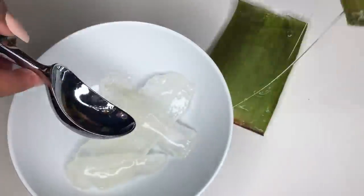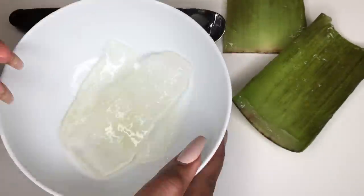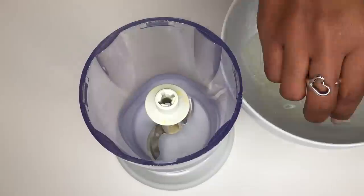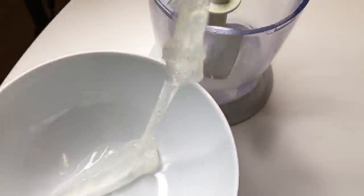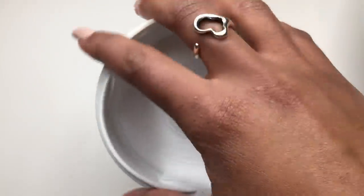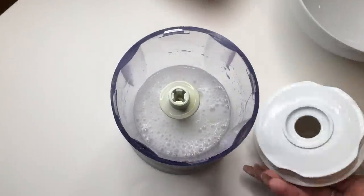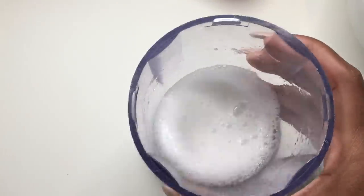We're just going to do this to the whole entire leaf, getting all of that gel goodness together. But as you can see, it's a solid and we want aloe vera juice. So in order to get the juice, we're just going to throw all of those chunks into a blender and blend it up until you have a more watery consistency like you see here.